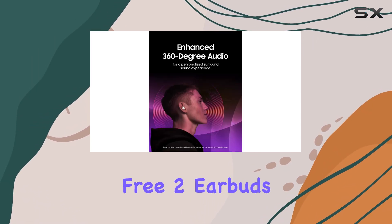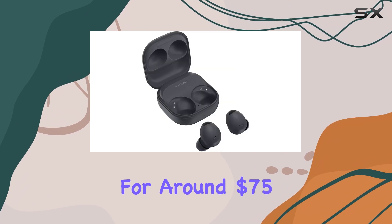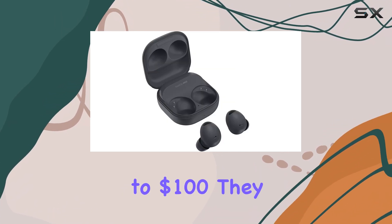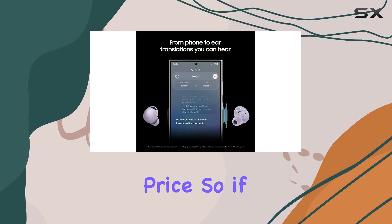Overall, the JBL Live Free 2 earbuds offer an incredible value proposition. Typically found for around $75 to $100, they offer features and performance that rival earbuds twice their price.